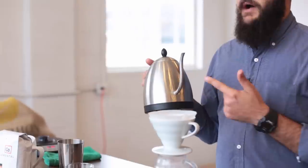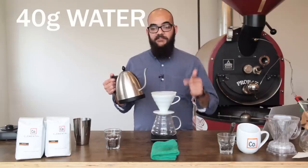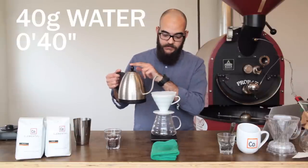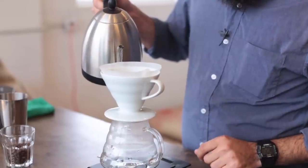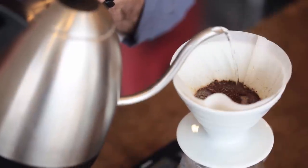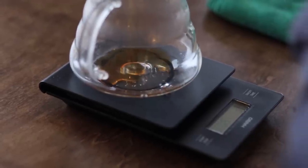We'll tare our scale again back to zero and we're ready to add some hot water from our kettle. We're going to add 40 grams and then let that 40 grams sit or bloom in the coffee for 40 seconds. So we're going to start our timer and add water in really small concentric circles very carefully.